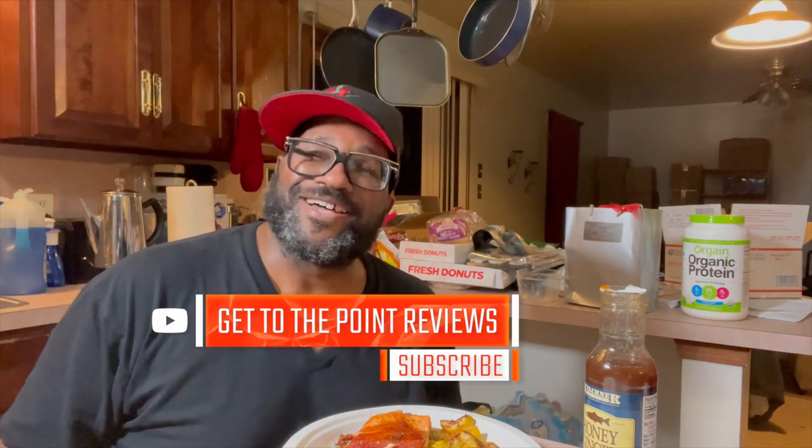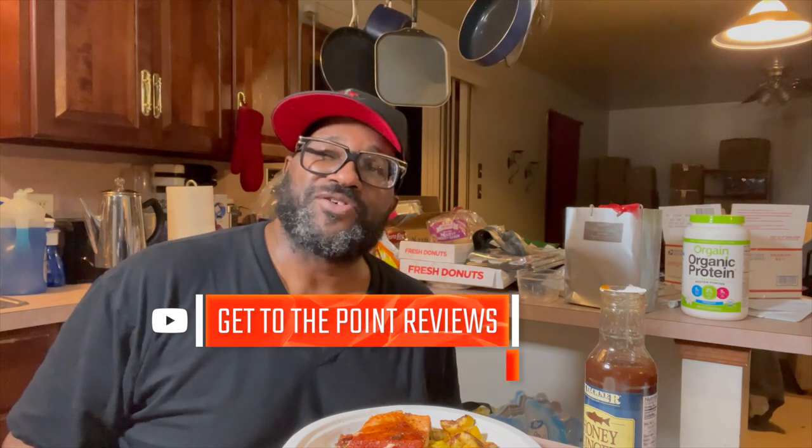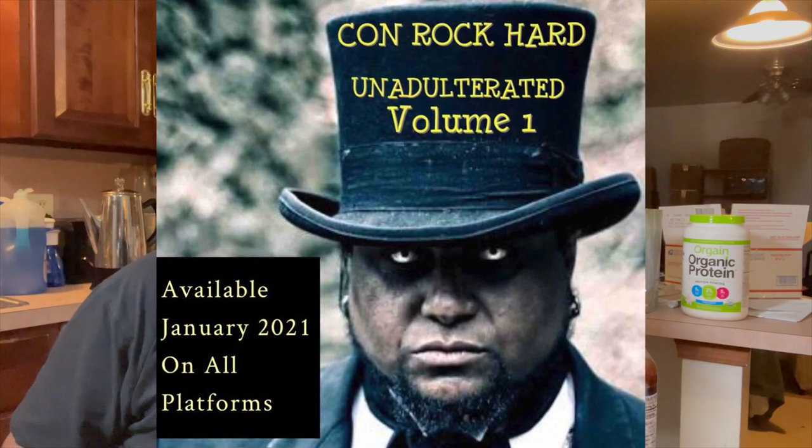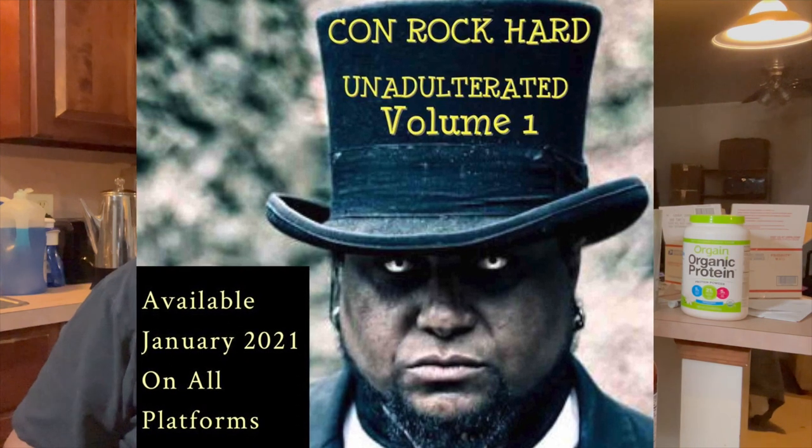Anyway, like, subscribe, all that good stuff. And if you're into hip hop and instrumentals, I'm proud to announce that I just released my first instrumental album called Con Rock Hot Unadulterated this month. It's available on all platforms — Apple Music, Amazon, Spotify — most of those outlets have the album already. Go ahead and stream it, and if you're feeling real froggy, please purchase the album for download. Cleaning the house, doing your homework — play the beats in the background and enjoy it. Just letting the world hear what I got to offer. My name is Con Rock Hot, this is Get To The Point Reviews. Until the next time, my peoples. Peace!